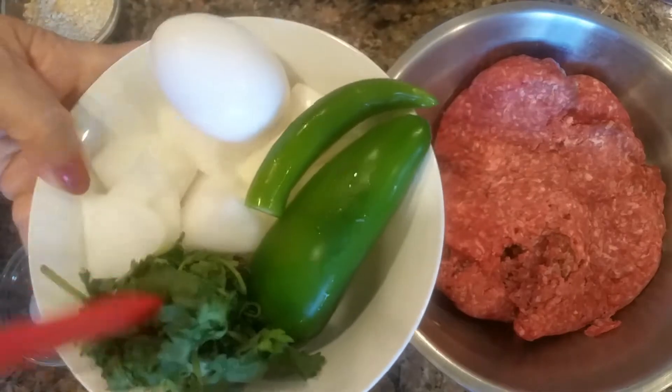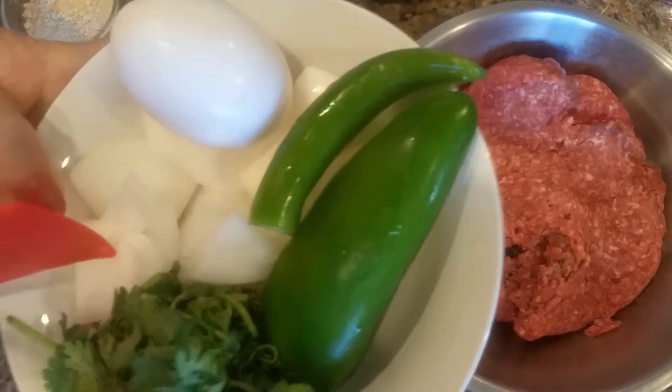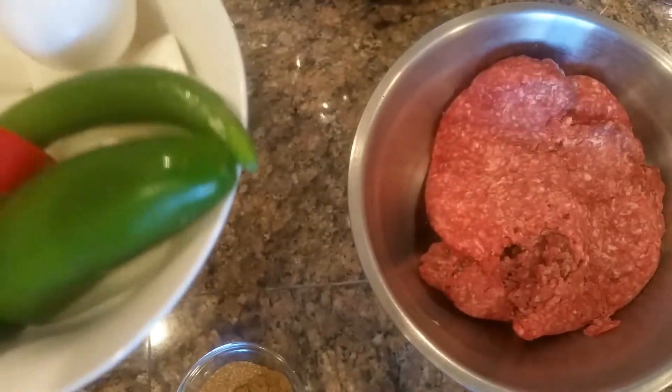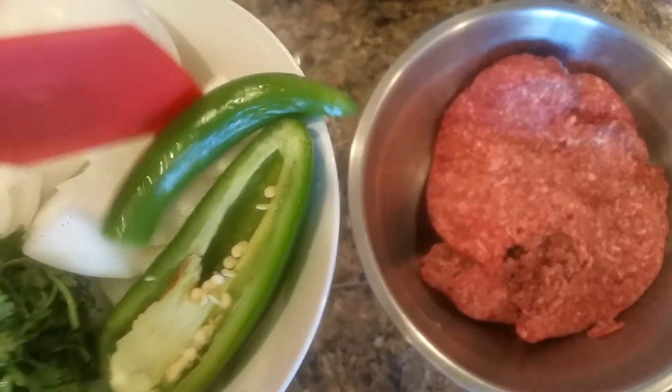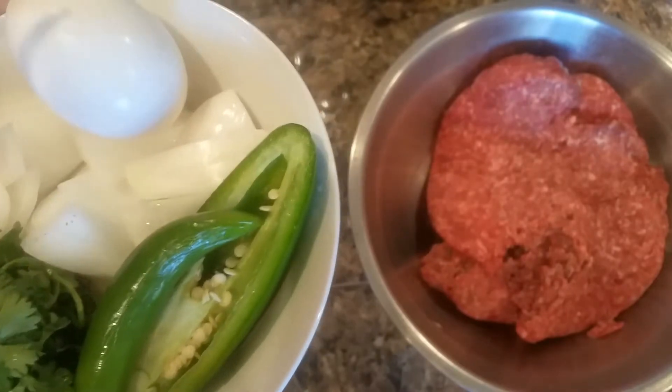We will need some cilantro. I have a medium-sized onion, half a jalapeno — because this was a really big jalapeno so I cut it in half — and one green chili, plus one egg.